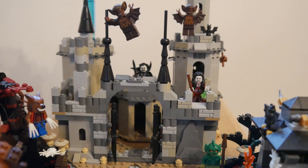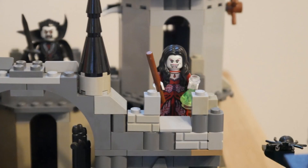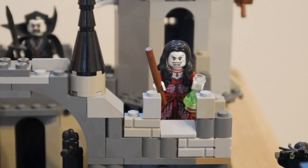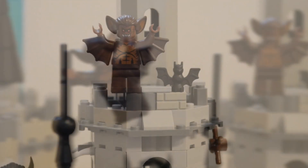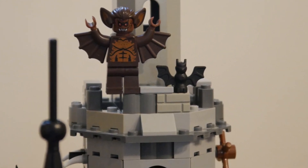The original set includes loads of booby traps for the monster fighters to fall into. There's also lady vampire here — the vampire bride who casts lots of spells. There's also these strange flying bat creatures that hang off the rooftops. There's even a tower for torture, but I'm not going into that on my channel.